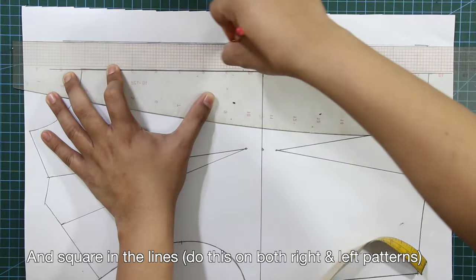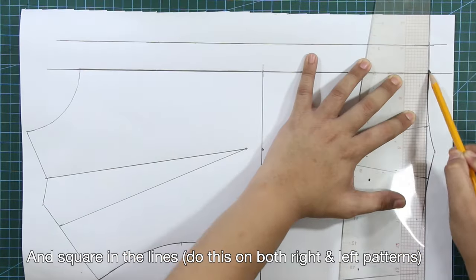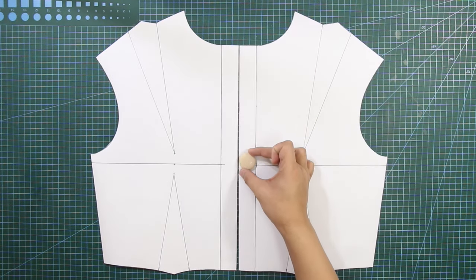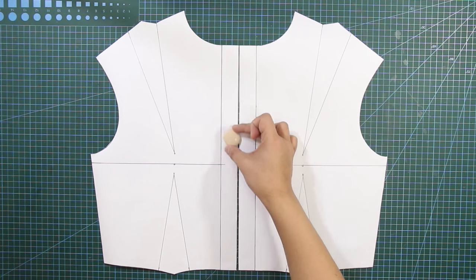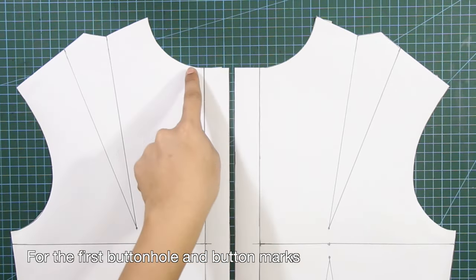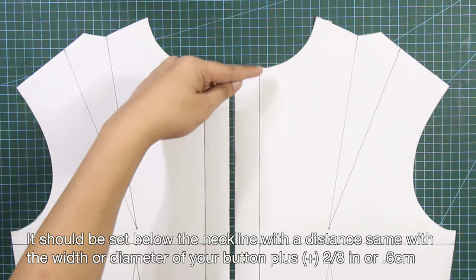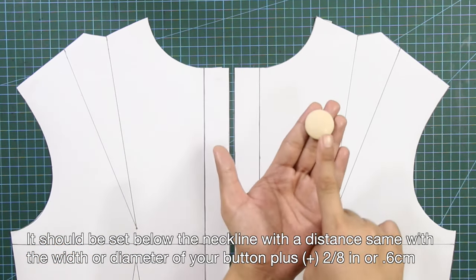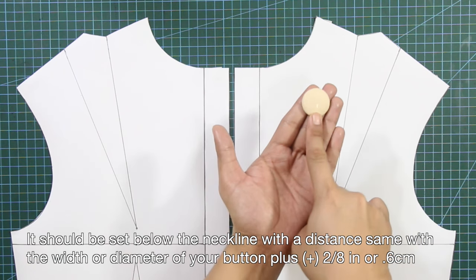Square in the lines and do this on both right and left patterns. For the first buttonhole and button marks, it should be set below the neckline with a distance equal to the width or diameter of your button, plus 2 eighths of an inch or 0.6 cm.